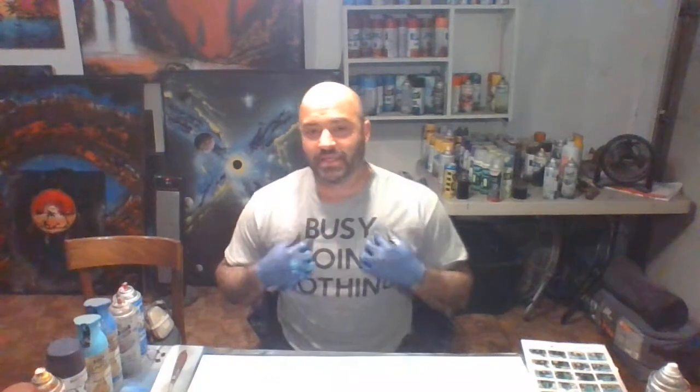Hello fellow YouTubers, my name is Sean. I'm going to do a tutorial today on spray paint art. This is for the beginner or just somebody that's looking to learn something new. Today I'm going to do a planet and kind of a space scene.